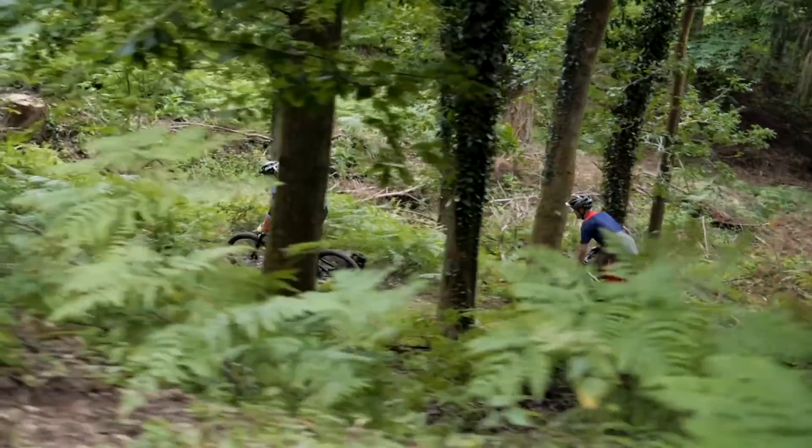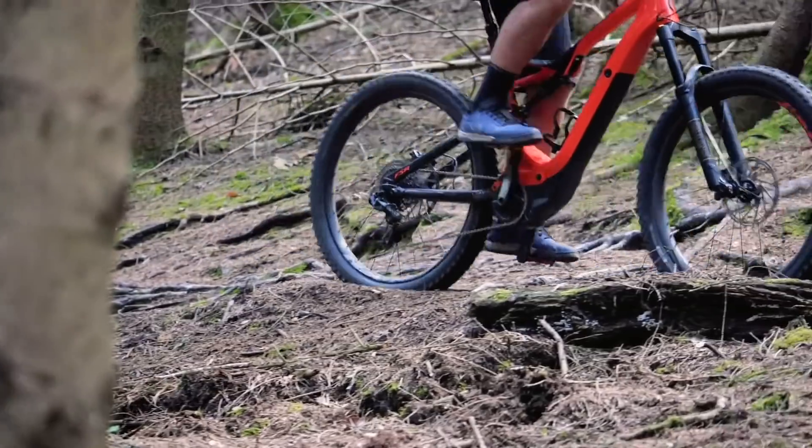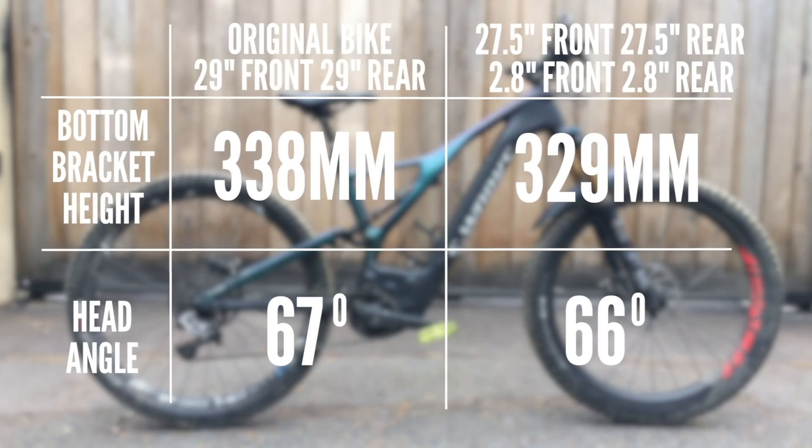In our final example, we've swapped to 27.5 front and rear with 2.8 tires on both. The good thing about the 2.8 tires is they provide really good cushioning, especially on blown-out forest trails, and you've got great traction from the big rear tire. So we've gone from a 338mm bottom bracket and 67-degree head angle on the 29-inch setup, down to a 329mm bottom bracket and 66-degree head angle on this 27.5 with 2.8 tires. You've seen a lowering of the bottom bracket, but the head angle is actually quite close to how it was with the 29-inch wheels — which is quite different to what a lot of people think.